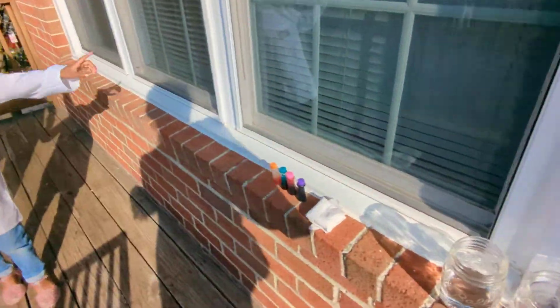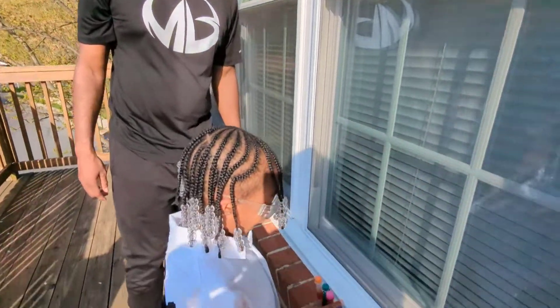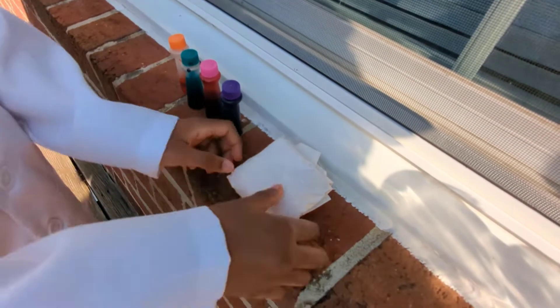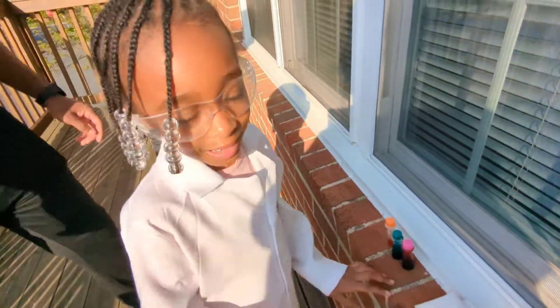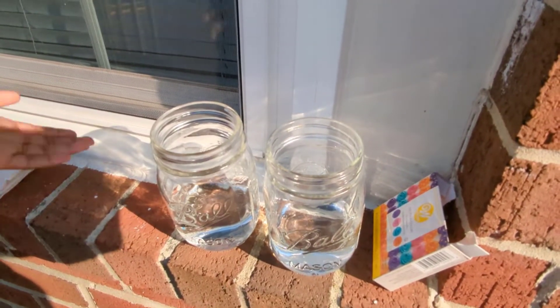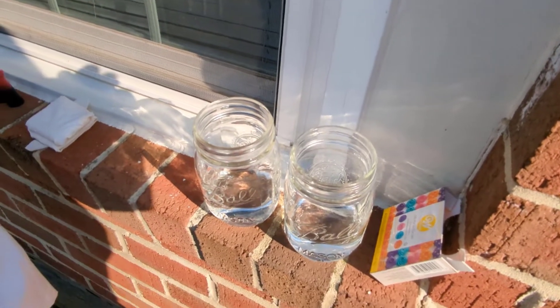What colors do we have? Purple, pink, green, and orange. And what's in those pillows — those little tissue pillows? Don't open it. What's in there? Baking soda. And then what do we have in these little jars? We have water and vinegar. Okay, so let's get started.